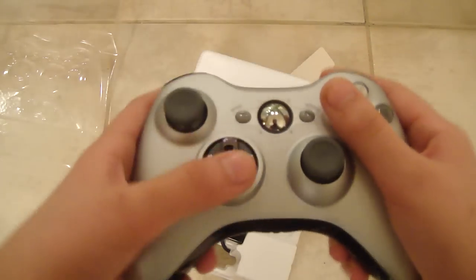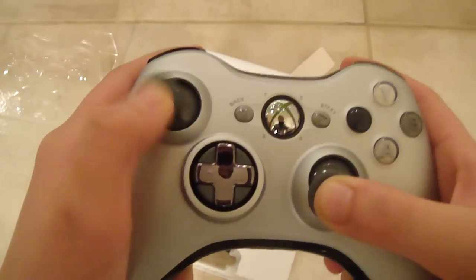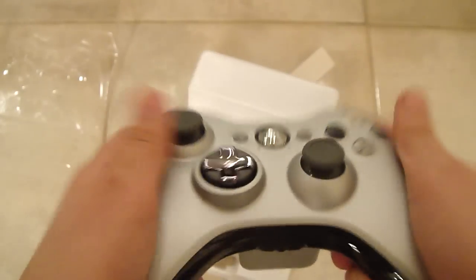This is it. You can move this around though — I think it's better for fighting games. It feels nice. These do have kind of like pads on them. It feels a lot lighter, a lot nicer. It just feels good in the hands. It's kind of weird.